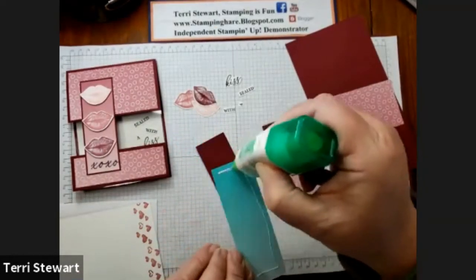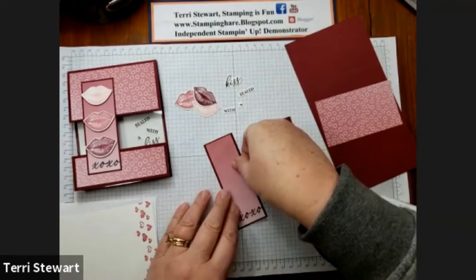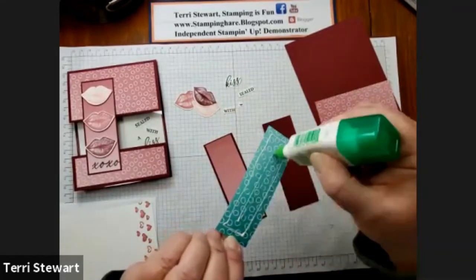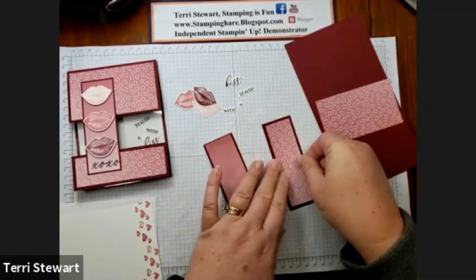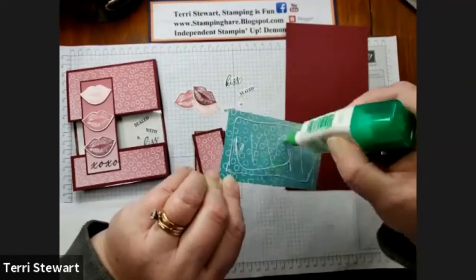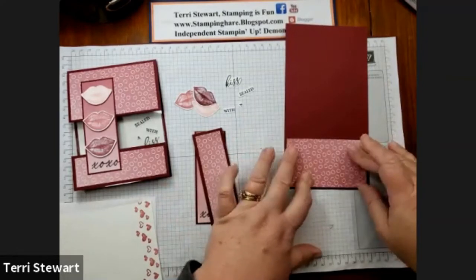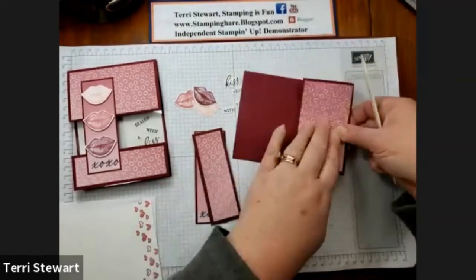And now it's time to assemble. This piece of DSP gets layered on one of the pieces of Mary Merlot cardstock. The next piece of DSP is adhered to the other piece of Mary Merlot cardstock. I'm centering this, and the final piece of DSP goes on the card base just next to the score line. Then we can burnish the score line with the bone folder.